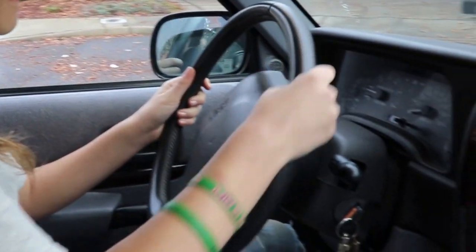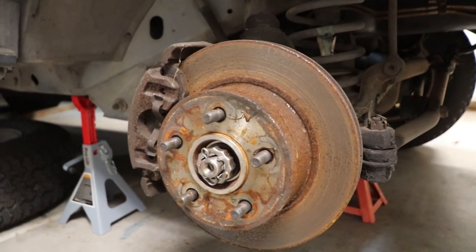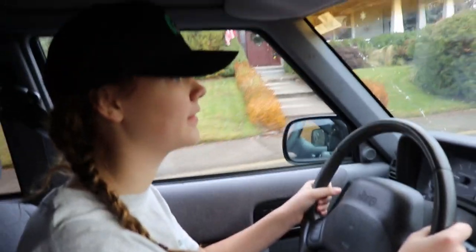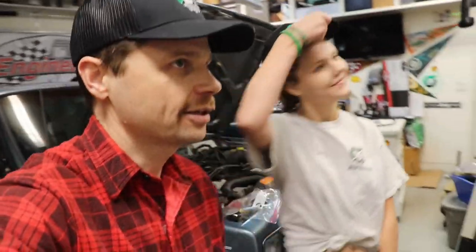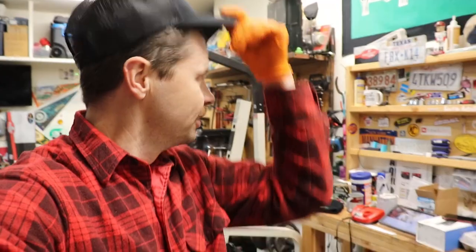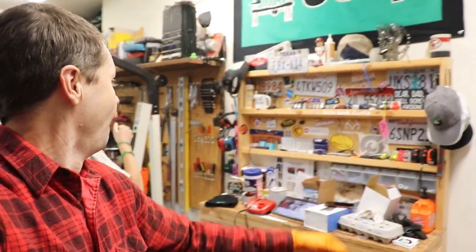How did the brakes feel compared to last time we test drove it? Oh, they feel a lot better — they're not squishy anymore. Really good. So go ahead and stop quick. Much better. Go ahead and check out my next video right up here. Thank you guys for watching and have a good day. I'm going to try a hat toss — we got one shot at this. I got it!